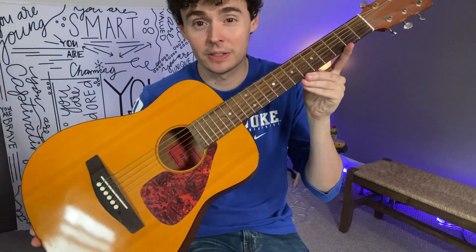Check out this Yamaha three-quarter size acoustic guitar. Hey there, it's Kevin, and I do honest and unbiased reviews. Hope you'll give this video a thumbs up if you find it helpful.